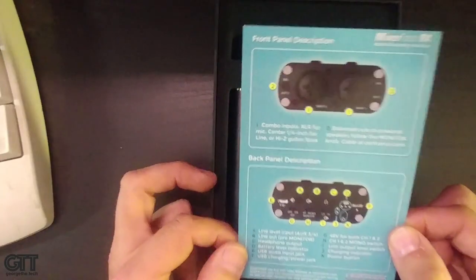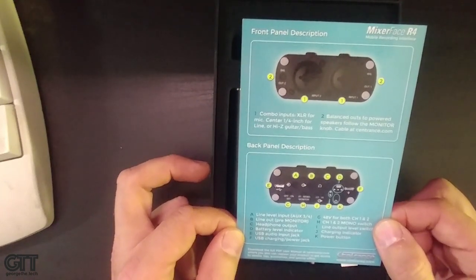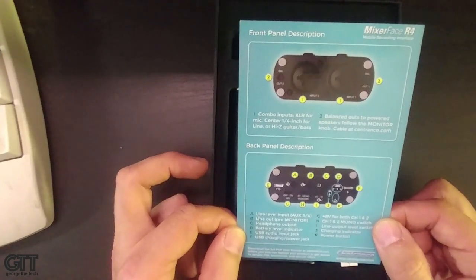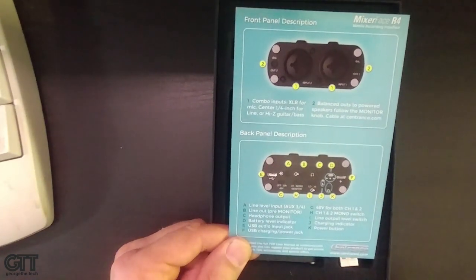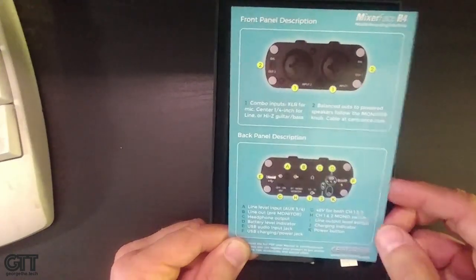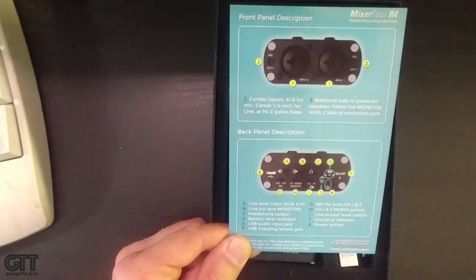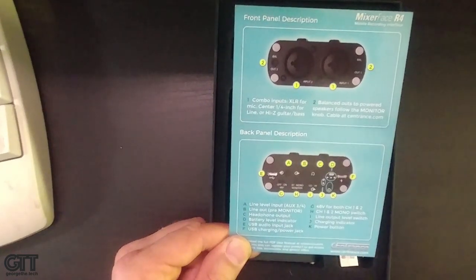The Mixer Face R4 has a really great layout — very well designed, well thought out controls. This thing went through a lot of design iterations, so the final design is really fantastic. It's got line level input for mixing in something from outside, combo jacks, and a stellar headphone output. It also has USB audio input — that's the USB connection to your computer, tablet, or iPad.